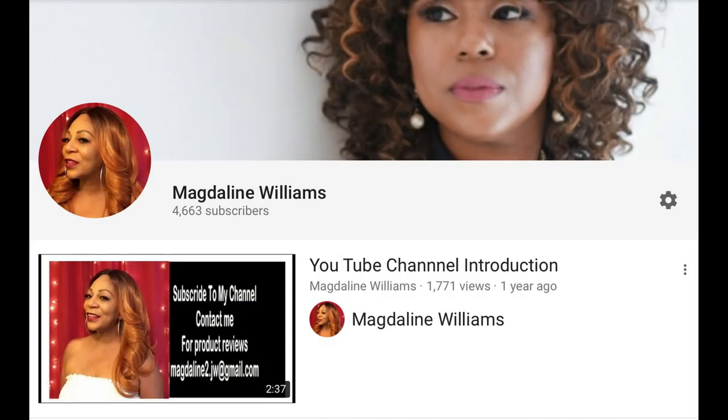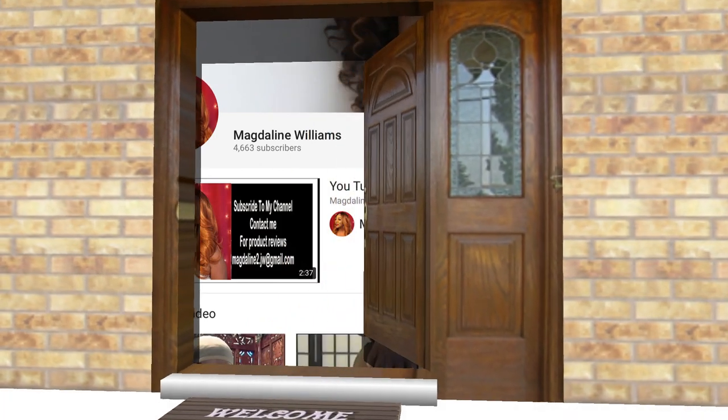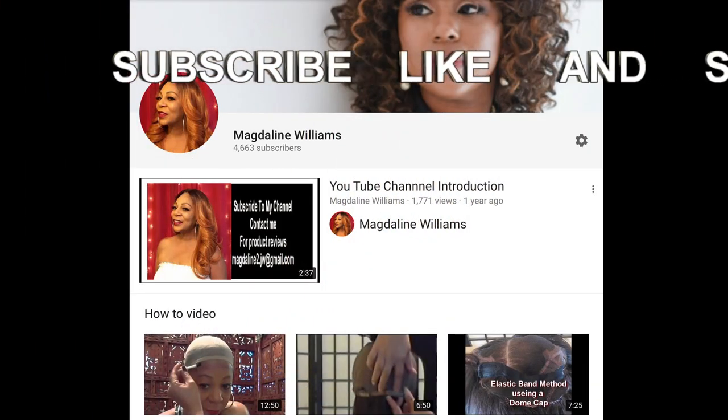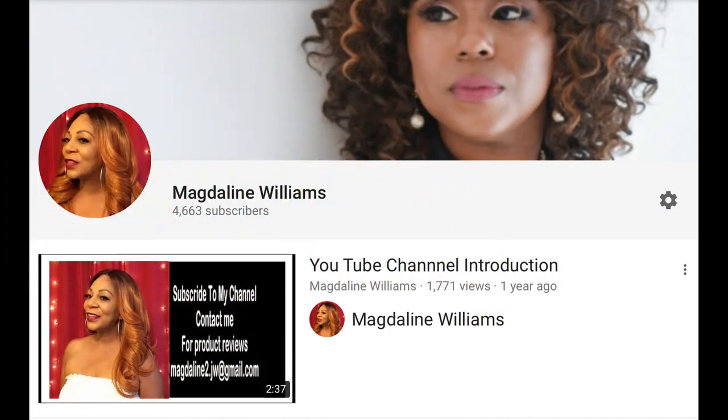Hi and welcome to my YouTube channel. Subscribe, like, and share, and don't forget to hit the notification bell for new uploaded videos.